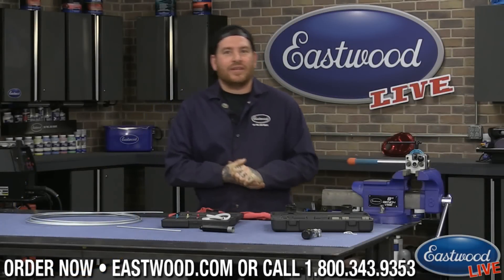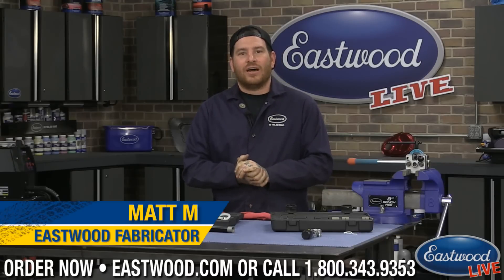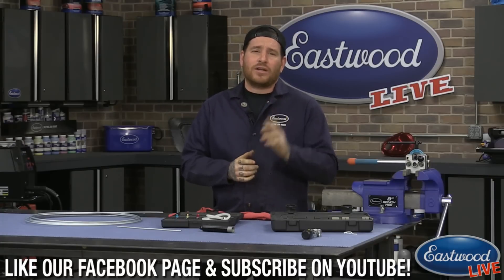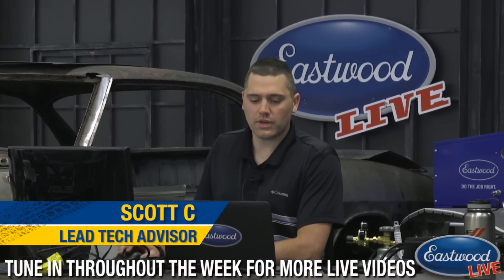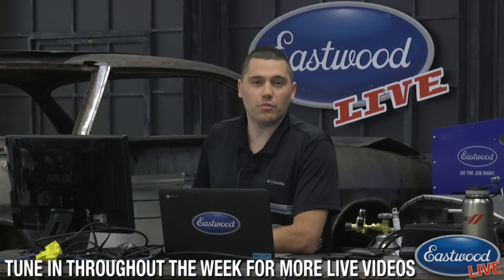Matt from Eastwood here in the Eastwood garage doing another live tech session. If you've never watched one of these before, you can log on to Facebook, YouTube, or our site. If you're watching on Facebook or YouTube you can join in on the chat. Scott is over here answering questions — make sure you ask some good ones. If you missed Carlisle, you missed a great show with people coming out to see our products.